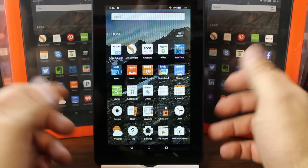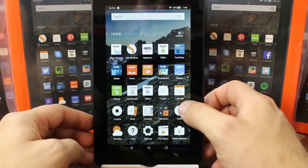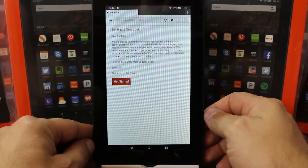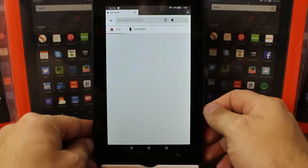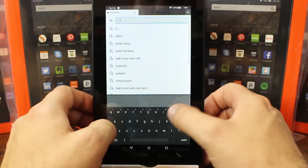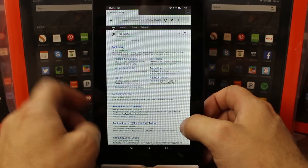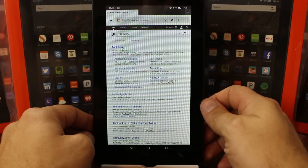You've got weather, games, basic stuff. Once you register you can download things from the Amazon app store — you can see the app store right there. You do have the Silk browser, so we can open that up. That should function — yes, it does. Let's check out the keyboard; we can go to rootjunkie.com — that's my site. It does a little search and there it is, loading the site to see how things load and operate.